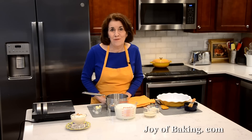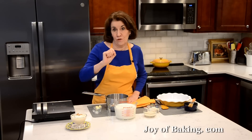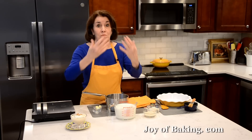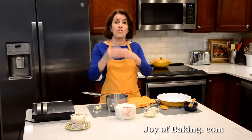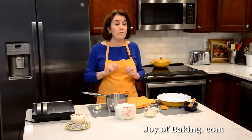Hi, I'm Stephanie Jaworski of JoyBaking.com. Today we are going to make a baked rice pudding, and this is what it looks like. It's a milk-based pudding with a wonderfully creamy texture and nice vanilla flavor. You can serve this warm from the oven, room temperature, or cold — whatever you like. I like it just by itself. Today I've dressed it up with a little whipped cream and chopped nuts. You could stir in some dried fruit like raisins, or fresh fruit — I like it with bananas. Or you could even just serve it with a dollop of jam.